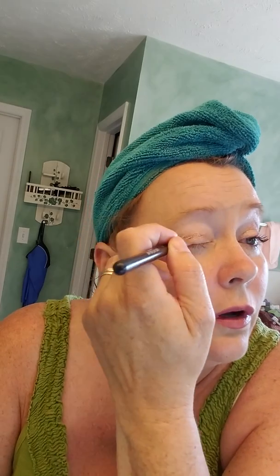You're gonna just start right there at the crease — just gonna kind of pat some of it in. Don't go above that little crease line. You're just gonna do the whole section there.